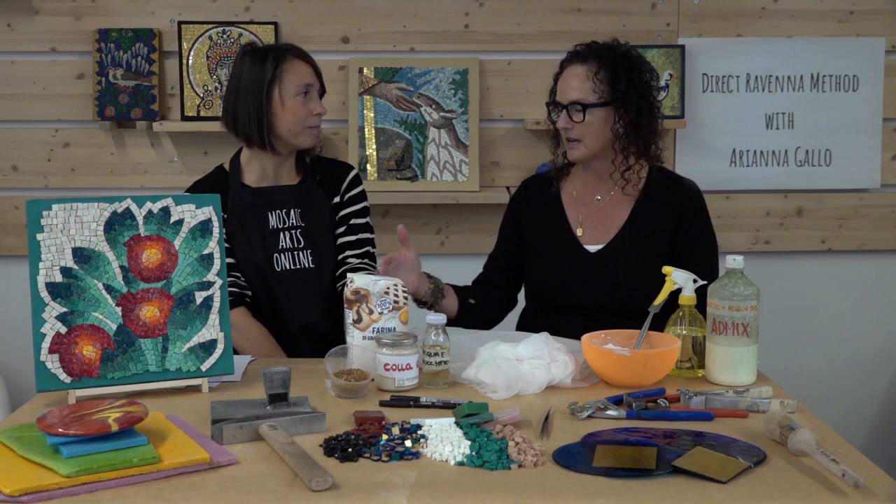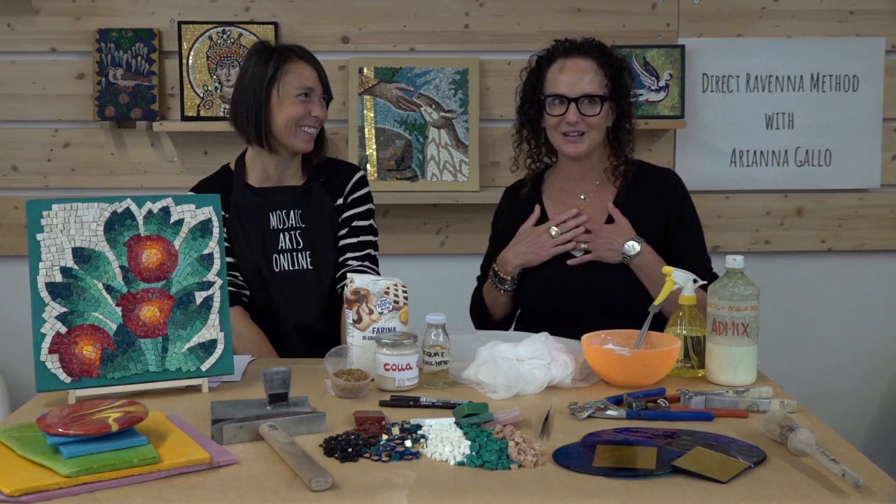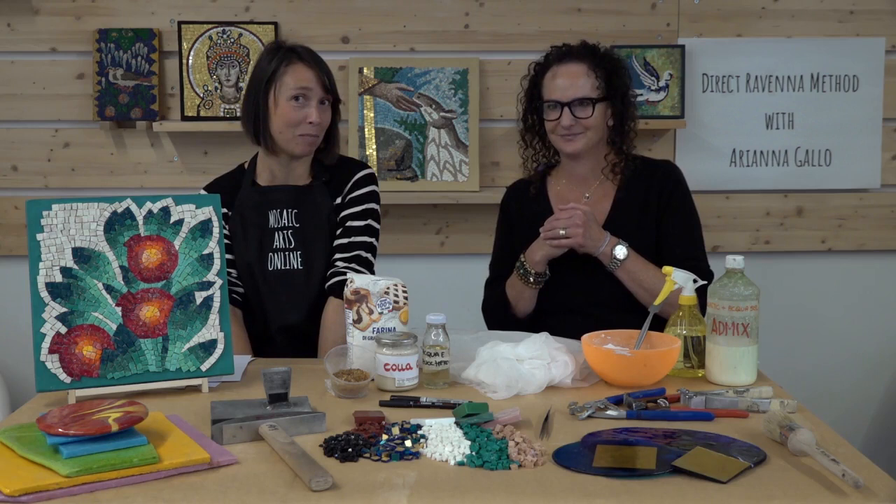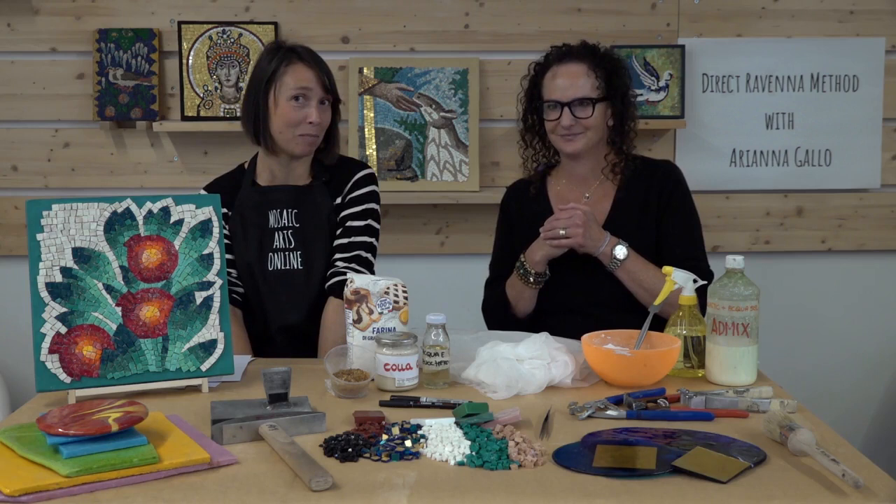Learning those simple methods that you teach in this course is really, really important and well presented in a very step-by-step manner. I can't thank you enough for letting Mosaic Arts Online — Jerry and Tammy — come here to Cocoa Mosaico and share this with everybody. Thank you very much, and I can't wait to see some works from the students. I will be happy to answer any questions — please write in the comment section. Thank you very much for this wonderful experience.